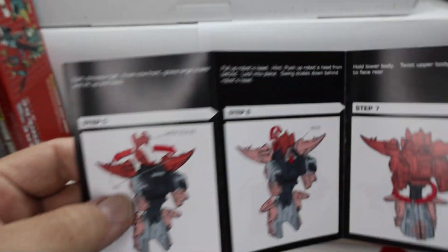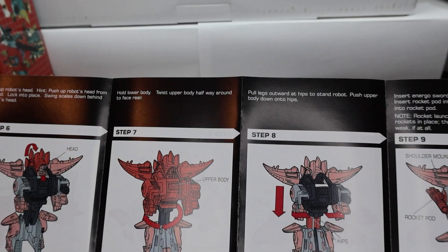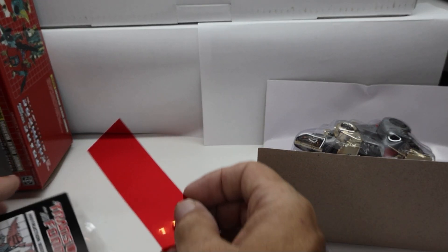The paper feels similar to original G1s, maybe a little bit thicker stock. They actually look really good. V4 — having it as a display piece, I think it'll be fine.